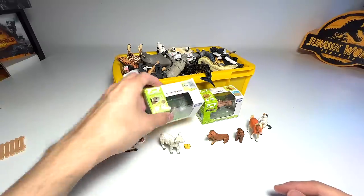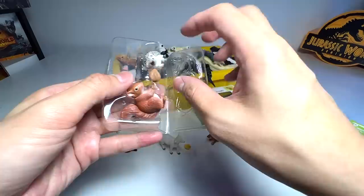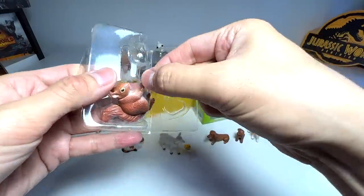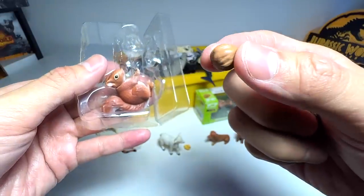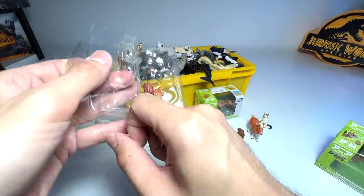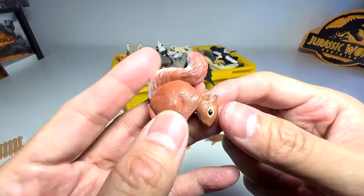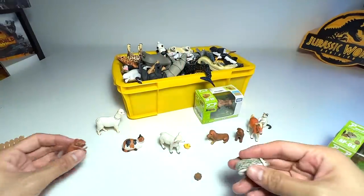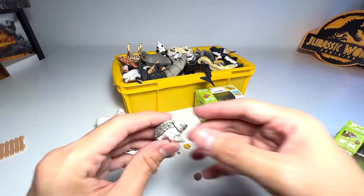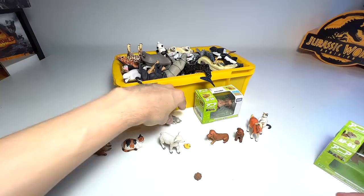Next we have a squirrel and hedgehog. Let's open this up. It even comes with a little nut — I'm not too sure what kind of nut this is, probably like a walnut. Here's the little squirrel — you could definitely do a small adorable animals collection video really soon. And this is basically a hedgehog. Super cute!